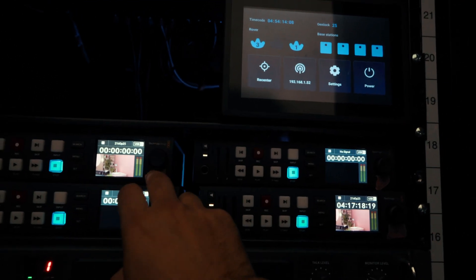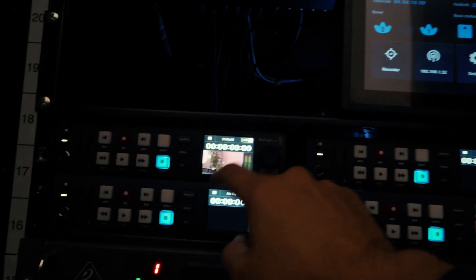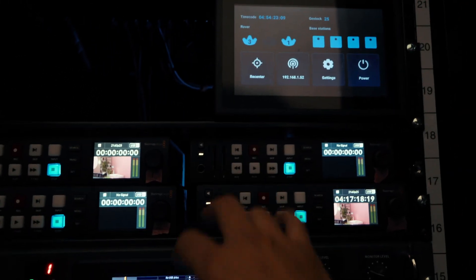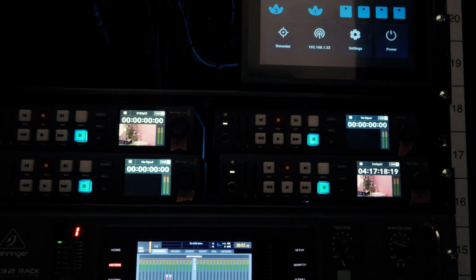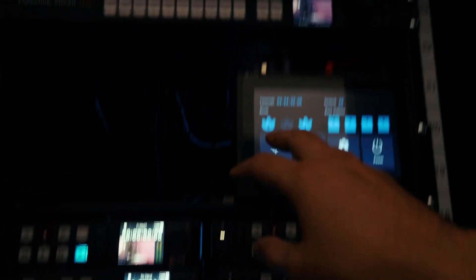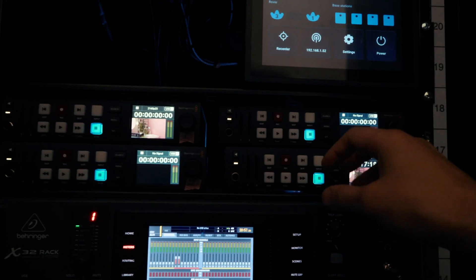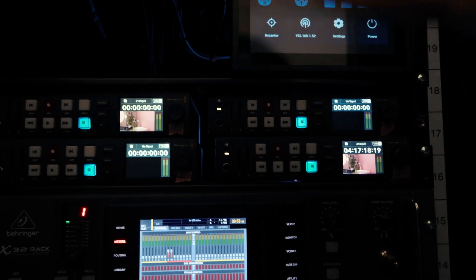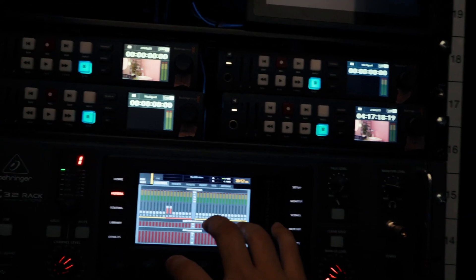That's why you've got three other decks — we have our input feeds and our program feed. At the moment this one's showing the final feed, but usually it would show just the green screen input. The other two decks can be for the other cameras in a multicam shoot. The decks don't have to be used specifically for that though — we can re-route the signals as needed, whether for more cameras or other outputs.